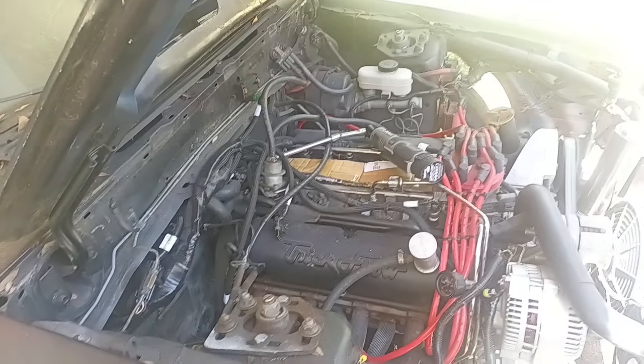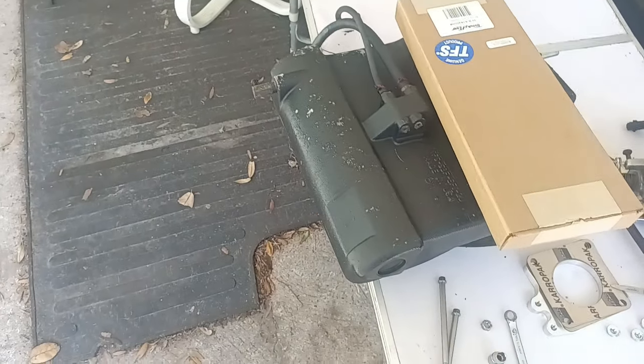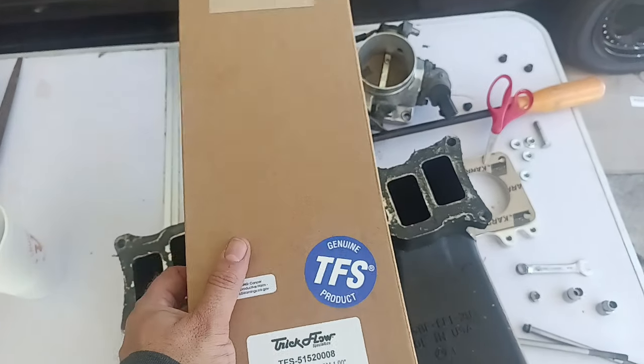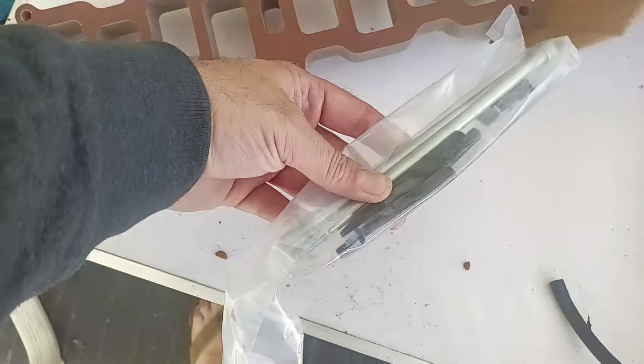I had a community post a while back asking if anybody had a TrickFlow spacer. TrickFlow said yeah, we do, and they sent us one. So let's look at this. I've already got the intake off — I need to get this cleaned up. I do want to get this painted while it's off, might as well, right? Here's the package — this is the one-inch spacer, and it includes extended hardware.